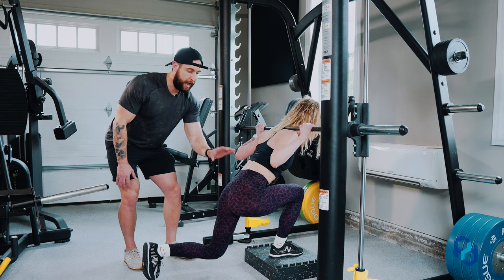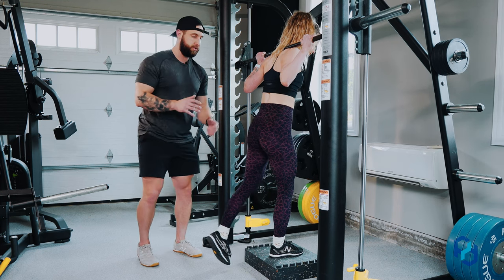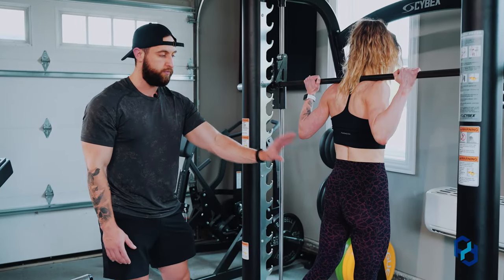How she's going to come out of the bottom position is by driving her hips forward. She's not going to think about just jumping up — she's going to think about how she can get her hip back into a place of extension. That is the key thing we really want to focus on within this movement.